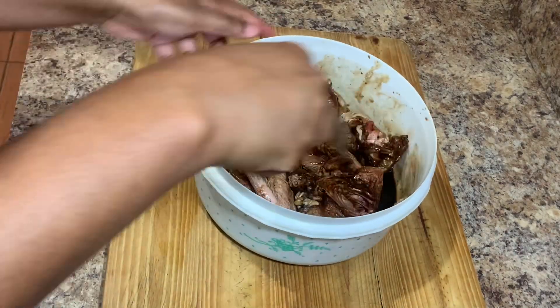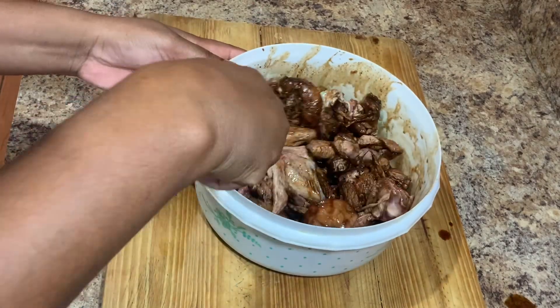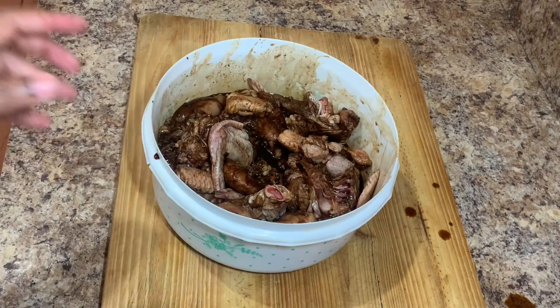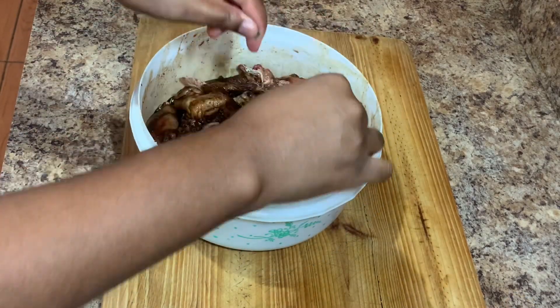You can have this with some white rice, rice and peas, dumplings, banana, yam — whatever you have at home. Just be creative and be you in the kitchen. Once all of that seasoning is nicely combined, I'll go in and add some scallion.